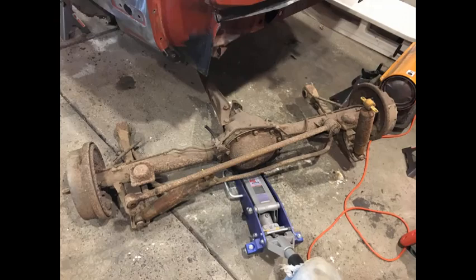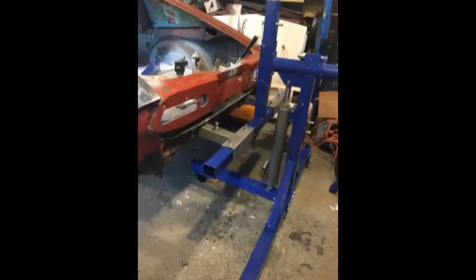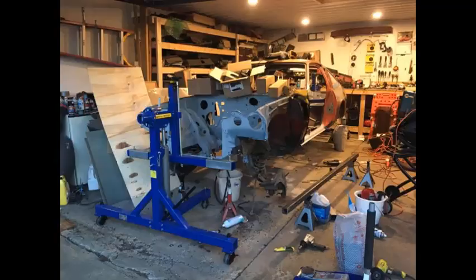Now that we had the mounts for the rotisserie, it was ready to be attached to the car, but I had to take out the axle first. Once that was removed, there was no more rolling the car around — it needed to go on the rotisserie. The rotisserie bolted to the rear and front of the car without any problems, and then we attached the beam that spreads between the front and rear to tie it together. Honestly, I didn't think the rotisserie with the car on it was going to fit in the garage, but once it was all assembled I had a whole inch and a quarter to spare and could still close the garage door — it barely fit.